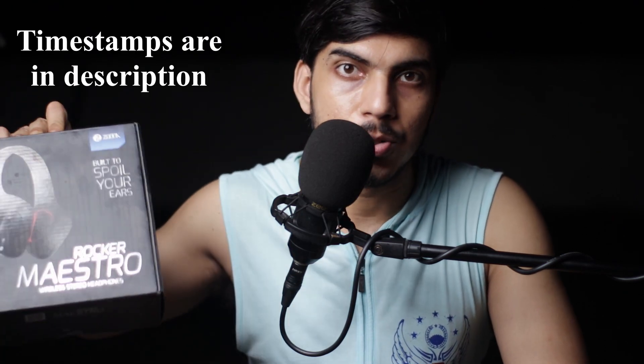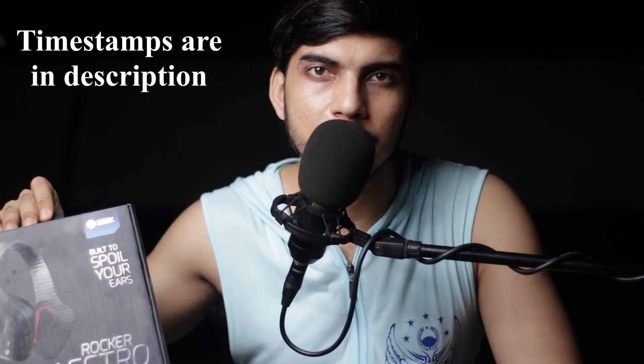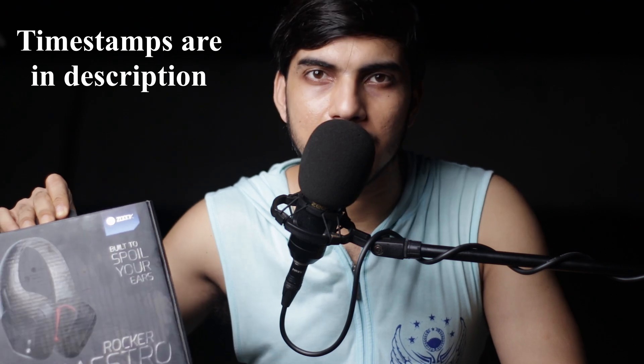Hey, welcome to the channel. I'm Prashant Singh and you're watching Tech Care Today. I'm going to unbox the Zook Rocker Maestro headphone which I bought from Flipkart at 1400 rupees, and normally it's sold around 2000 rupees, sometimes spiked up to 2500.